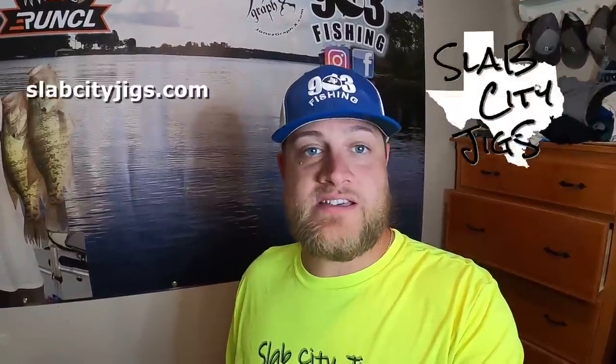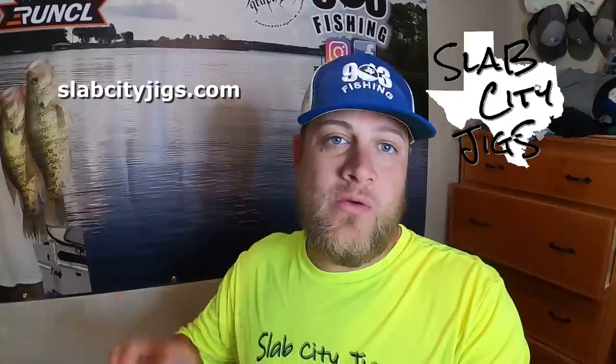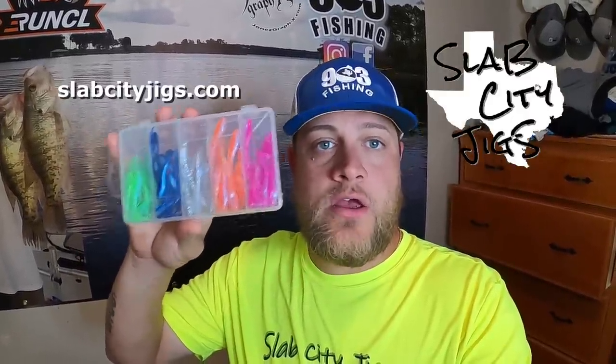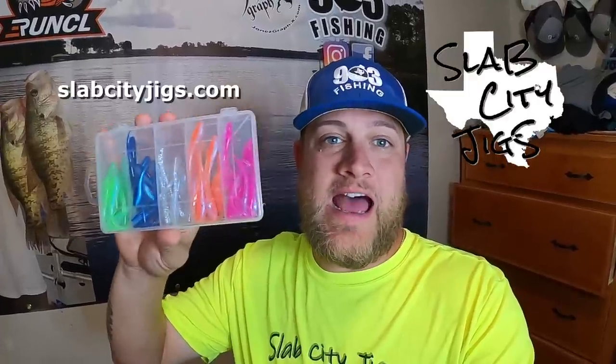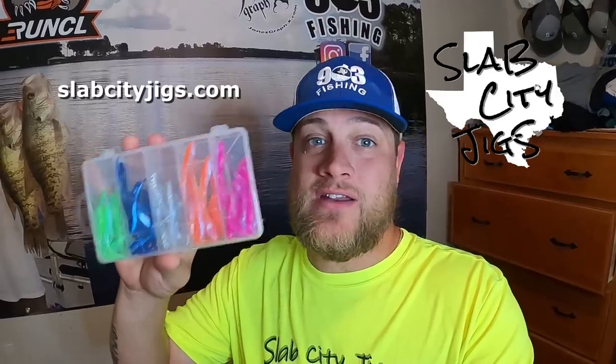What's going on family? This video is sponsored by Slab City Jigs. Be sure to go check them out at slabcityjigs.com. We have come together and made a custom line of soft plastics for you guys. Go get you a couple individual packs or you can pick up this custom 903 fishing kit right here, available on the website right now. Y'all be sure to stick around and see these jigs in action. Y'all stay tuned.